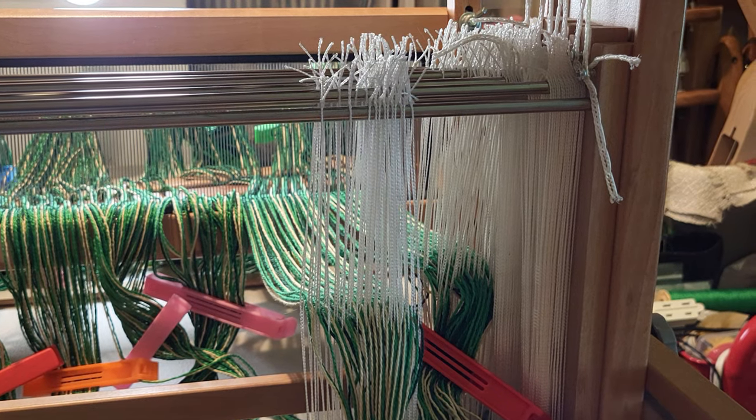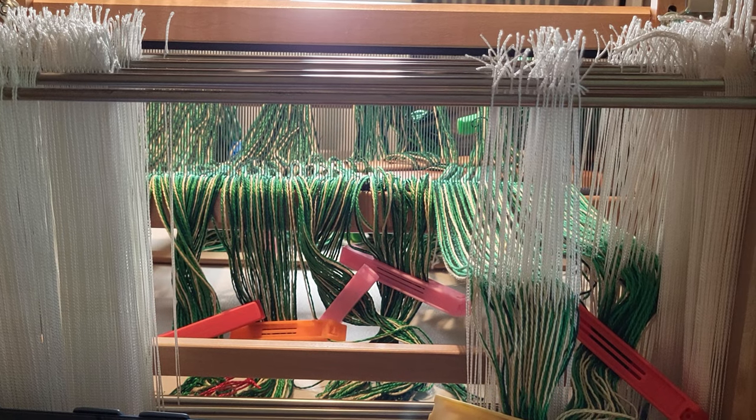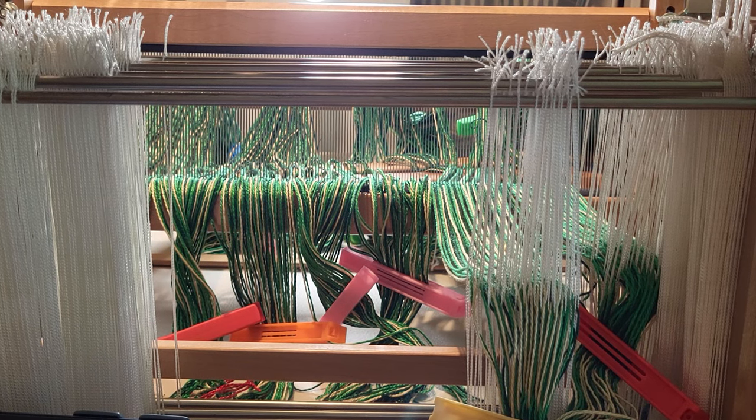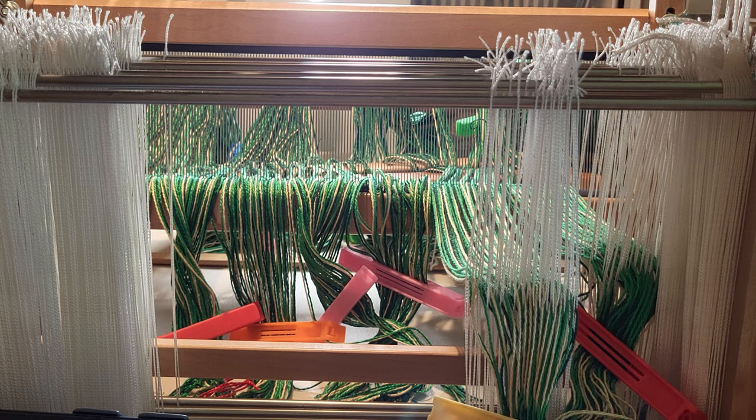Now we'll just keep going — switching back to having the white first — and continue back and forth until we get to the end of our warp, and then we'll be ready to tie on to the back rod.